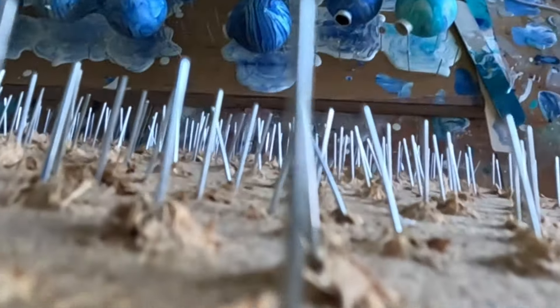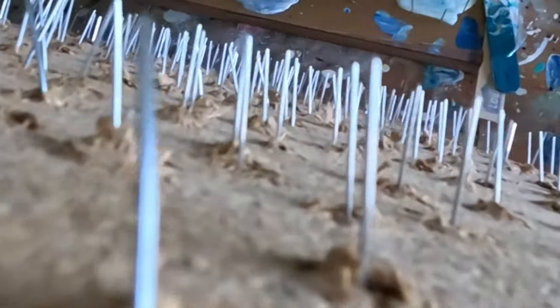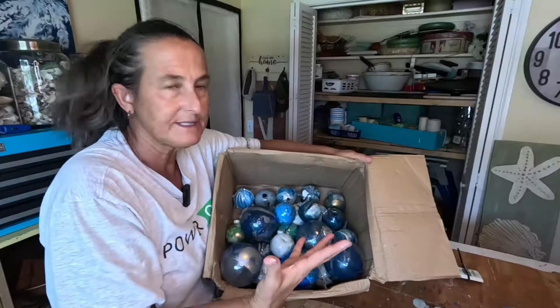I made two ornament jigs this year using scrap plywood and nails. But I don't just use them to hold my Christmas ornaments while I'm doing paint pouring — this thing is an absolute game changer. I also use it as a pedestal.